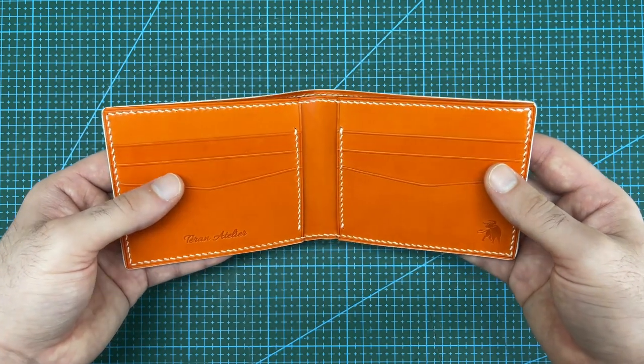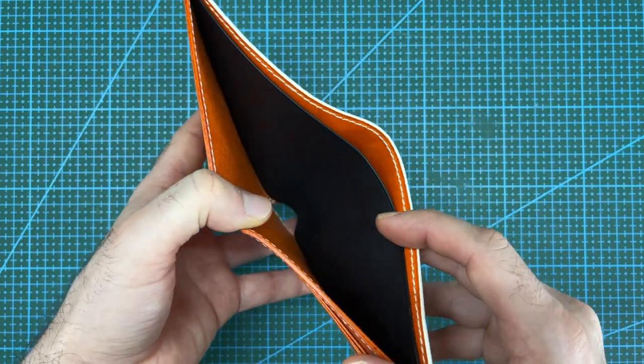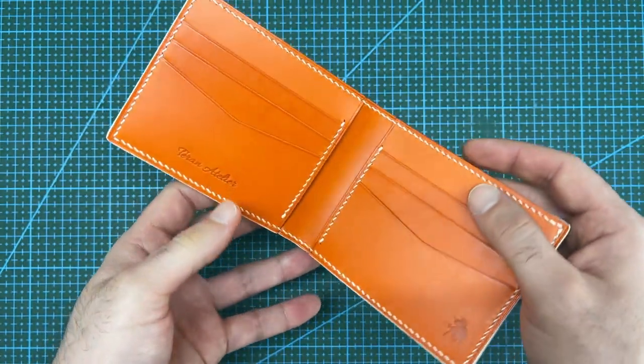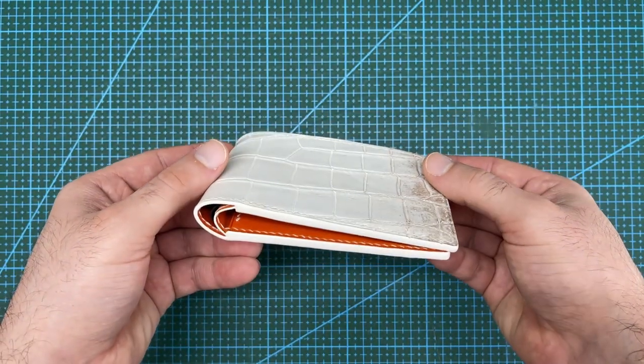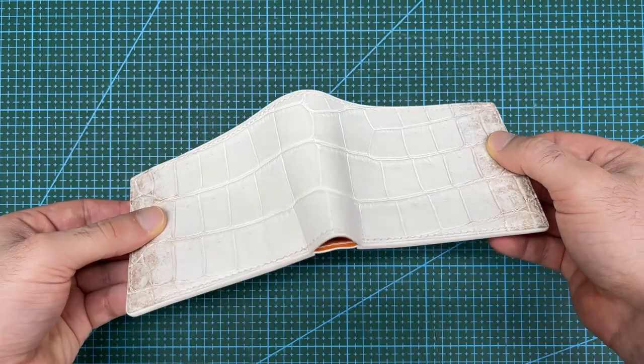I am really happy how the wallet turned out, especially with the cash pocket divider which will make this wallet very practical. I have some more exotic leather projects coming up, so make sure that you're subscribed to the channel so you don't miss them. If you enjoyed the video please like and comment — thank you for watching and see you next time.